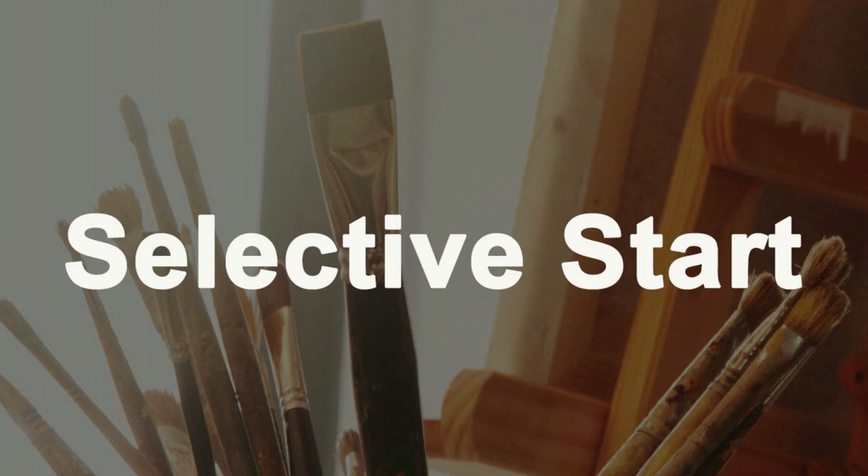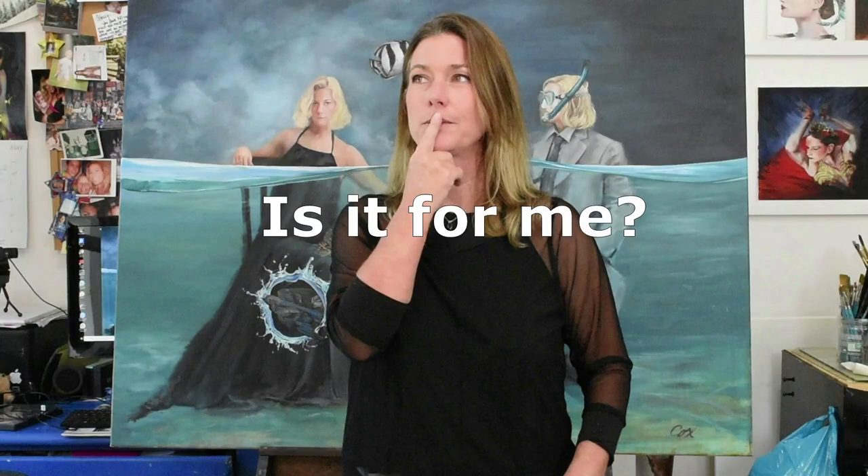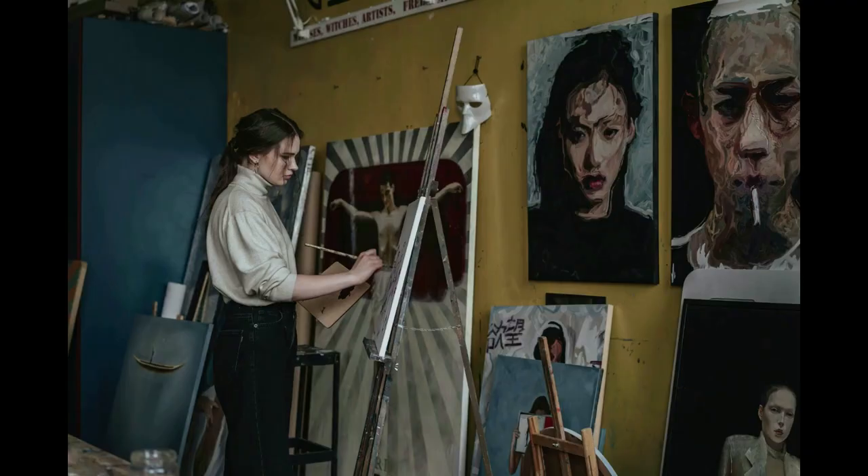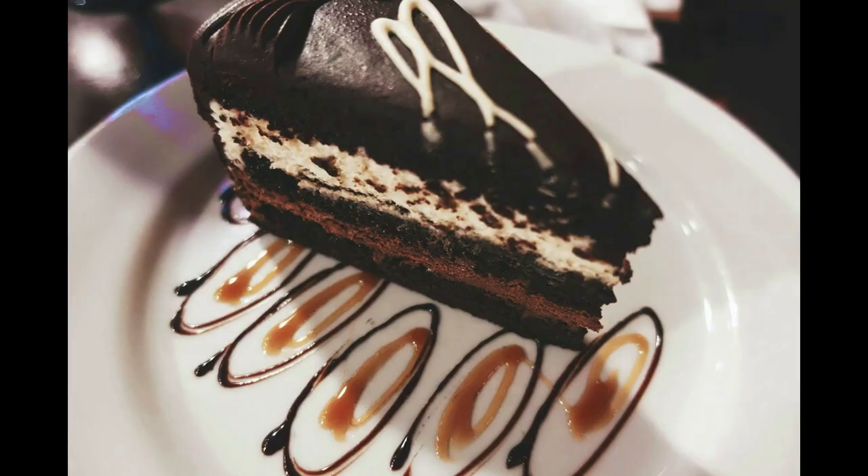Welcome to the Selective Start Method. I'm excited to share it with you. So you may be wondering, what is Selective Start? Is it right for me? It's for anyone who, if you're like me, you're a little impatient about getting to paint the good stuff — making the powerful brush strokes. Like you just want to eat dessert first.